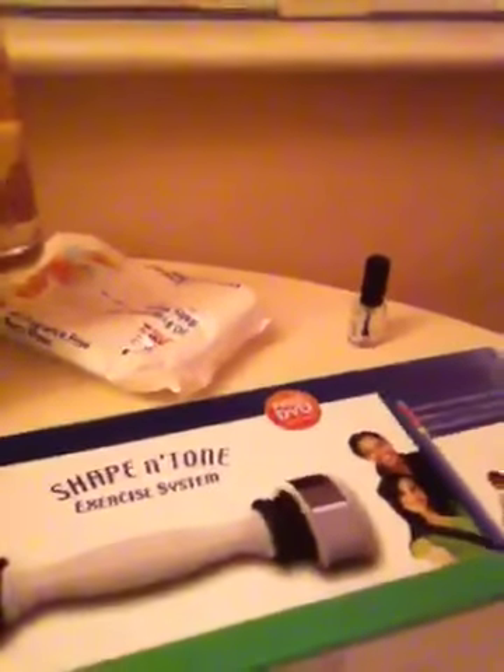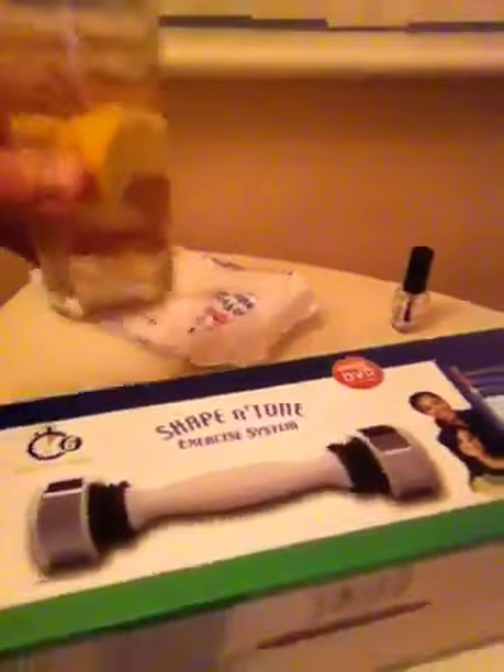I'll just switch the camera around so you can see exactly what we're going to do — we're going to look at Christmas furniture. This one is a table mat entitled 'Shape and Tone Exercise System.' I don't think they're very expensive, but you get a free DVD with this one which looks quite good. Very good for putting your glass on, as it doesn't get used for anything else — gin, as per usual.